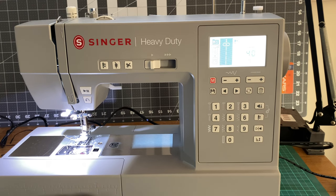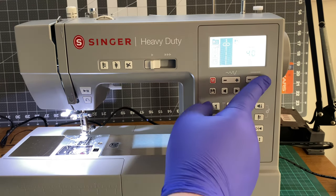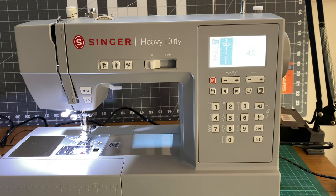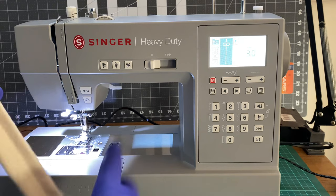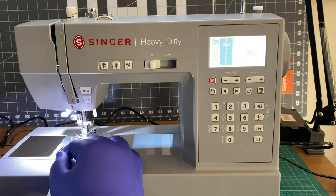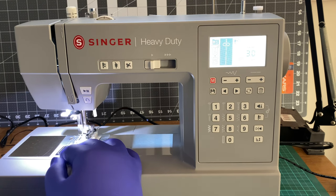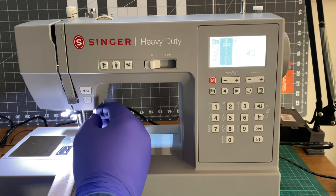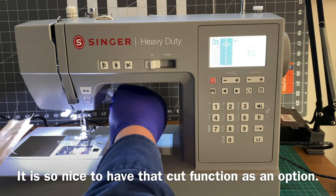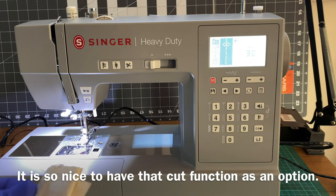That's that test done. Now I'm going to set it to a stitch length of three, just to test to see what that looks like. I already should know — it's basically the same thing, just a particular measurement, but I just want to check. Oh, that is so nice — just that snip feeling. It's coming through great.